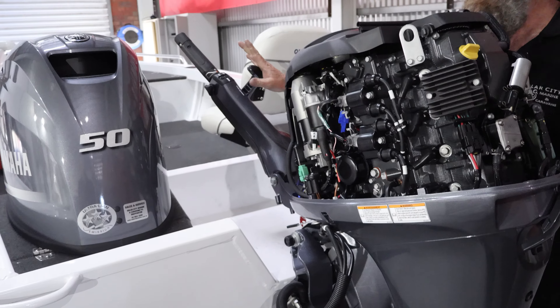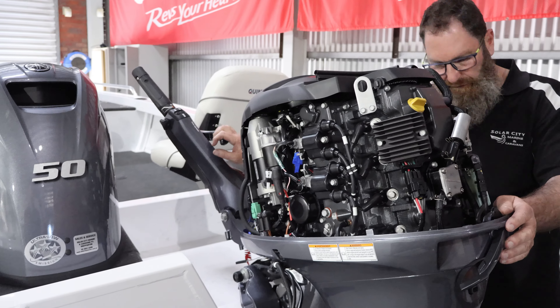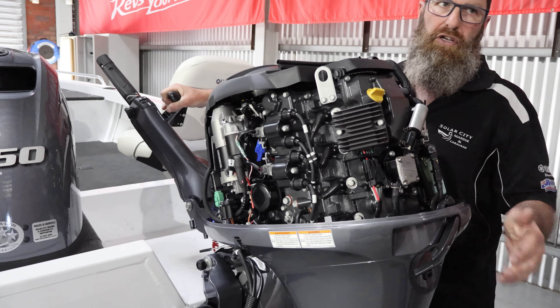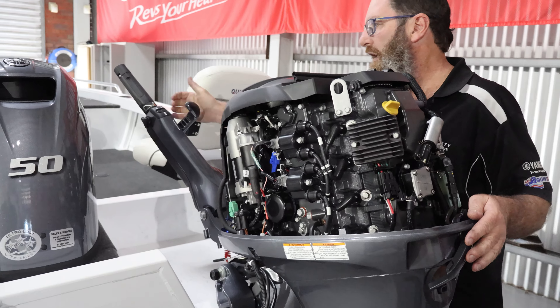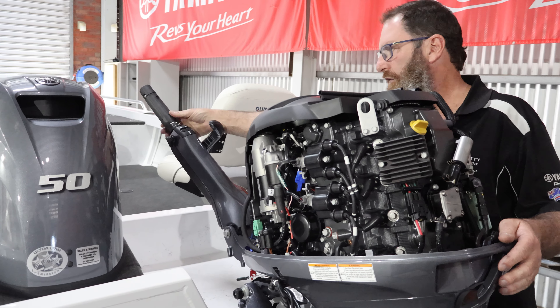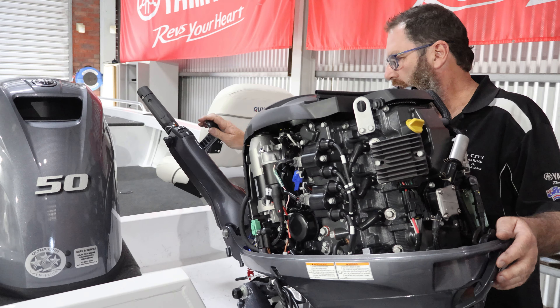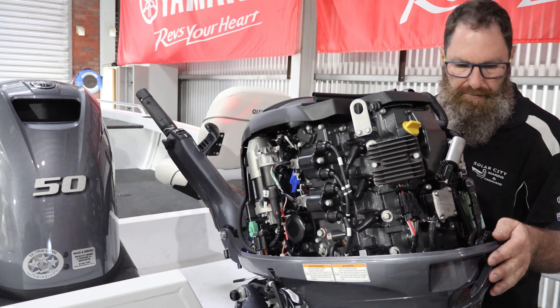That's a starter fuse. So forward and neutral — it won't go into reverse if we've got throttle on. It won't go into gear if we've got throttle. If we're in gear it won't start.